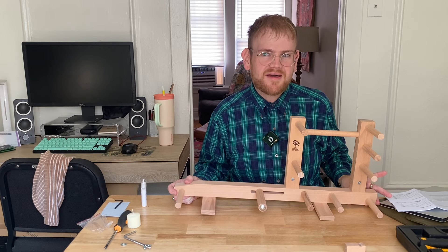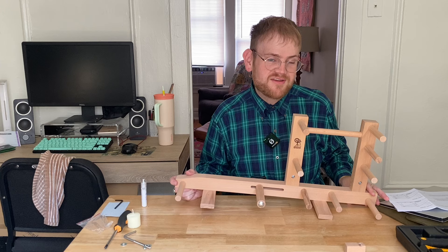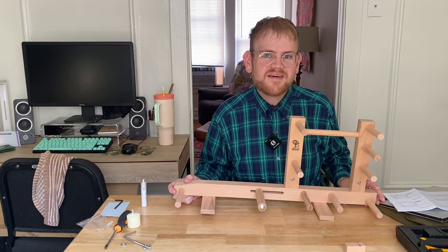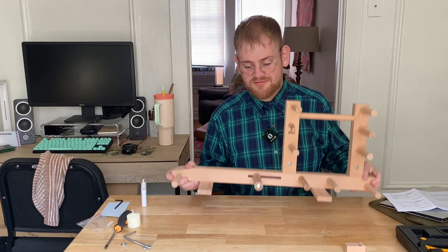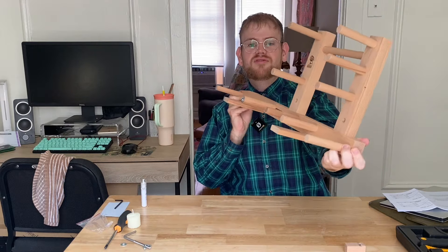A few minutes in, I realized her video was from maybe two, three years ago, and they've changed the design of this loom slightly. I was like, oh, I actually can't follow this. So I just had faith in myself and used the written instructions, and I think it turned out fine. Here's the loom — wasn't anything too scary or difficult.